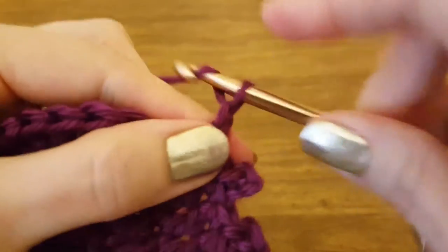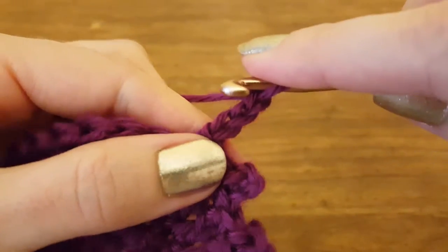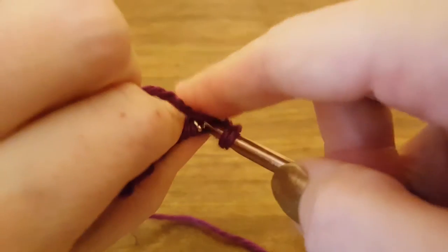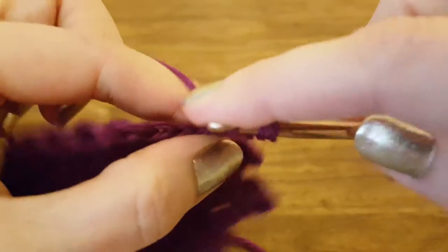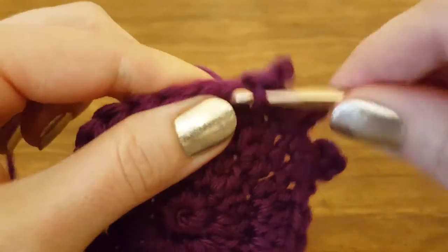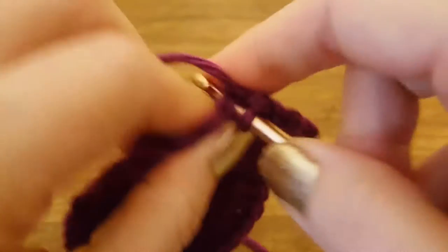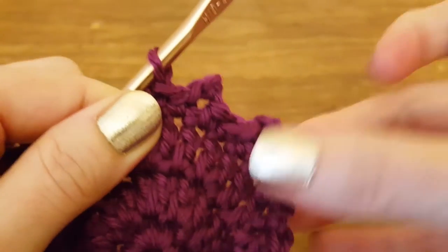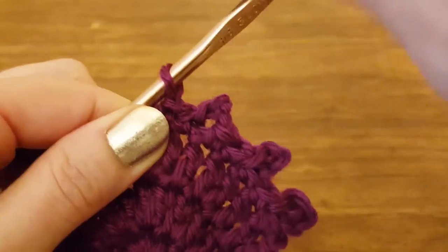Like we did before, you're going to chain three: one, two, three. Only this time I'm going to insert my hook into the back side of that first chain that I made. So I'm going to flip it over and insert my hook into the back of that chain. Yarn over, pull through, then pull through my loop that was already on my hook. Single crochet into the very next stitch, and that'll complete it. See? It's just a little taller and it seems to have just a little bit more space in between it, but it's still right cute.